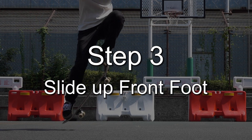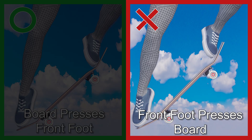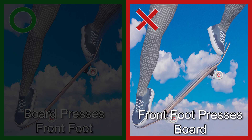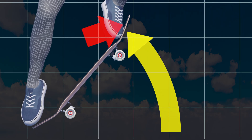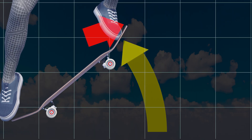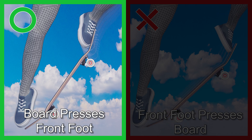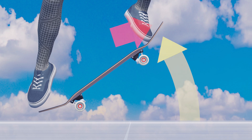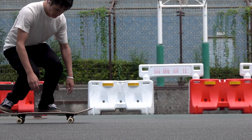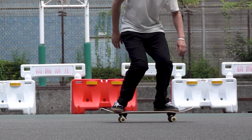Next, slide up the board with your front foot when the nose comes up. As mentioned earlier, you do not move your front foot intentionally forward to press against the board — otherwise, it only cancels out the force of the board. Instead, it is the board that pushes against your front foot. Please note that pushing your front foot forward is not always wrong. When you do an ollie low, you have to push it forward to keep your front foot in contact with your board.